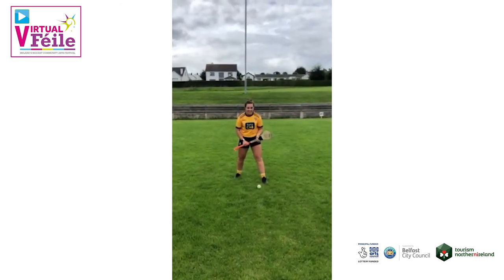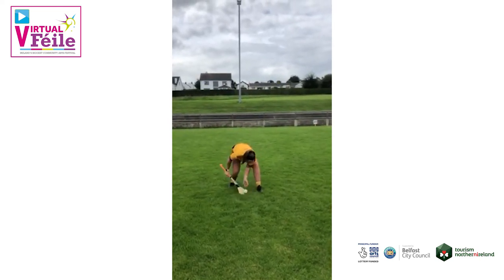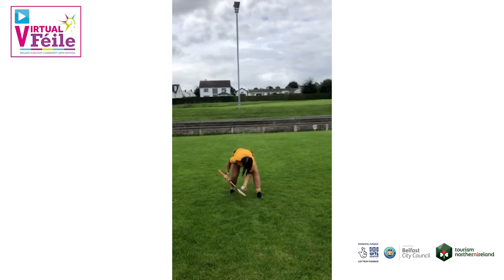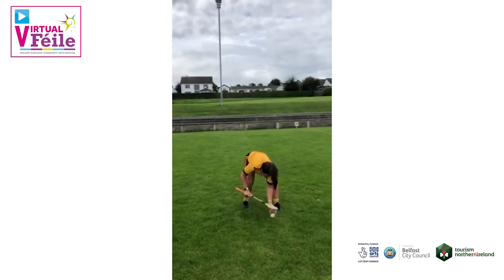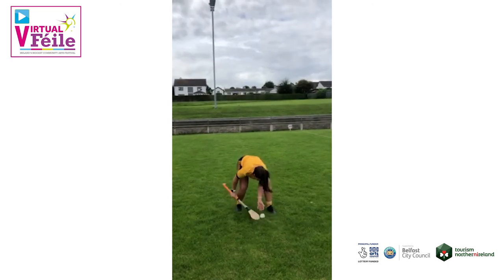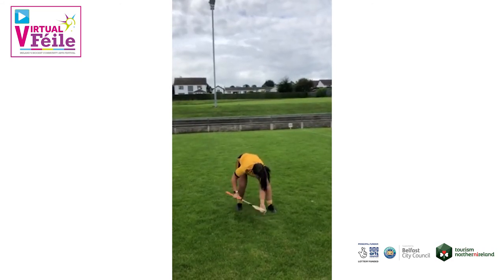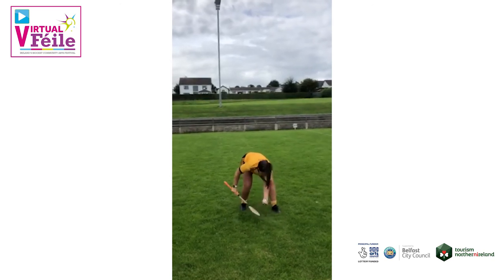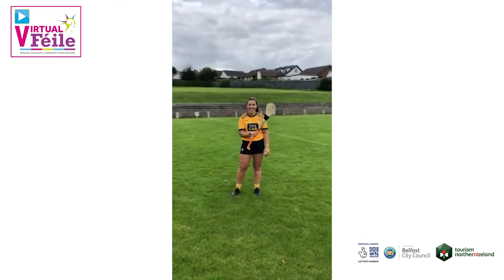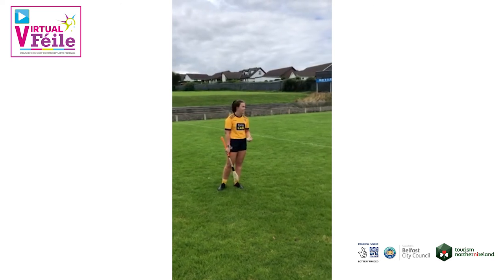Now it's time for Orla — three, two, one, go. And stop. Would you believe it? It's a dead heat at 38, though there were a few questionable ones in Orla's 30 seconds there. So that's the first skills challenge — how many roll lifts can you do in 30 seconds?